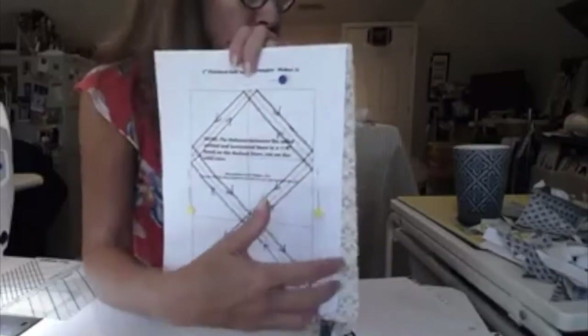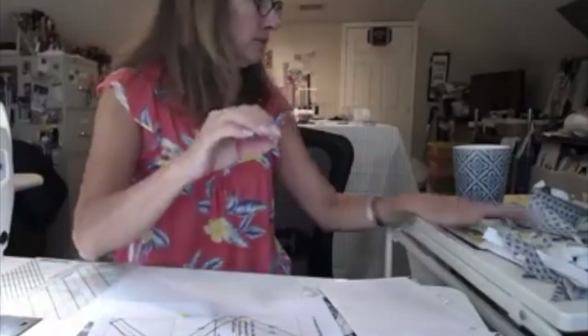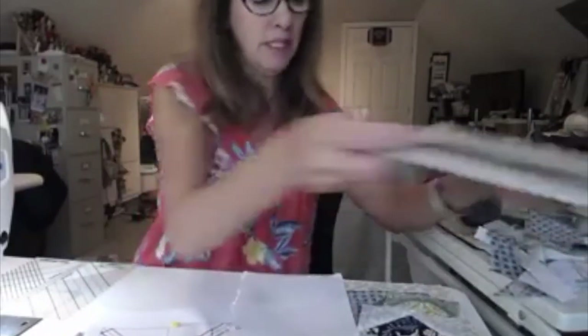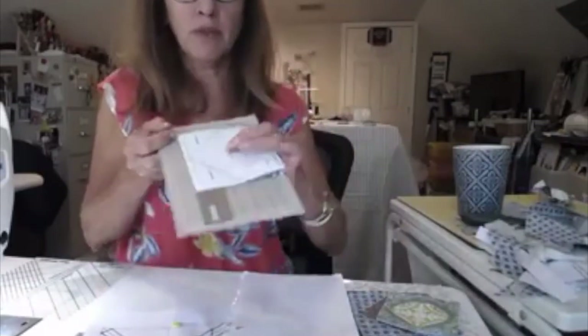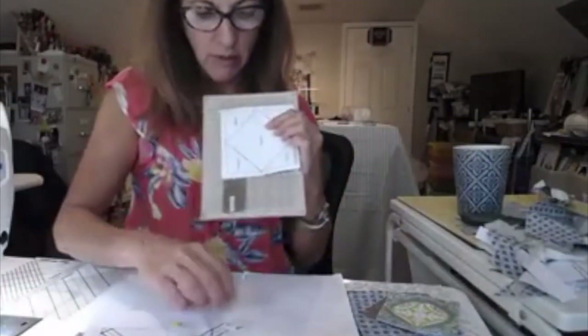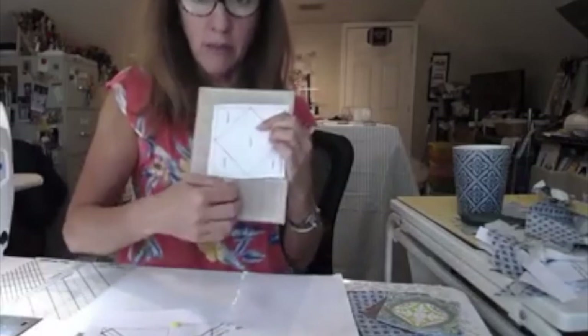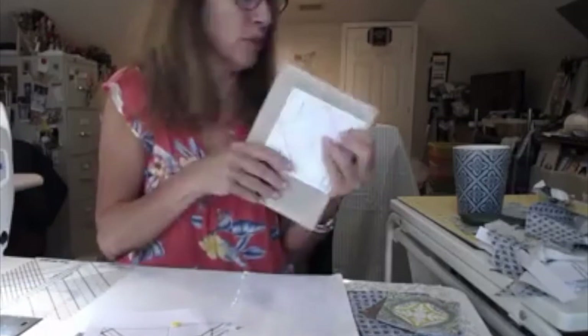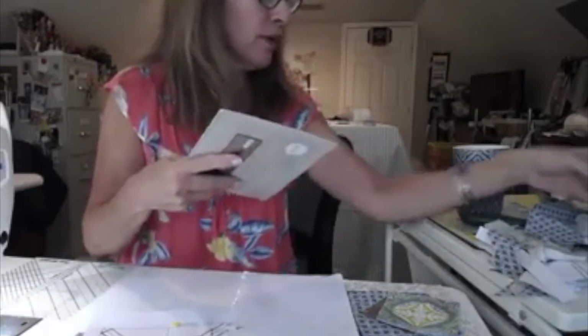You can also do it where you do a square. We've done it before where you put two squares together, take your ruler, and draw a line down the middle, and then a quarter of an inch on either side is where you would sew. We've done it before that way. This just seemed like a fun, easy way to do it to get 12 at one time. So I'll come back and show you what it looks like.